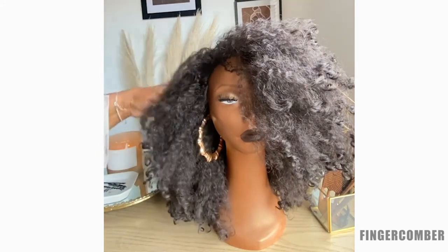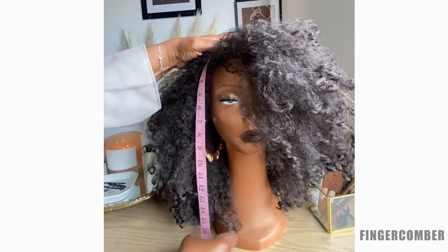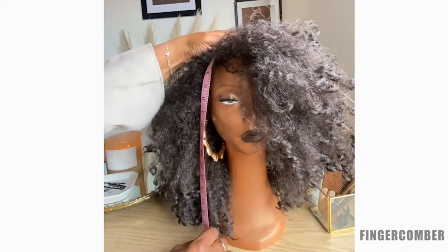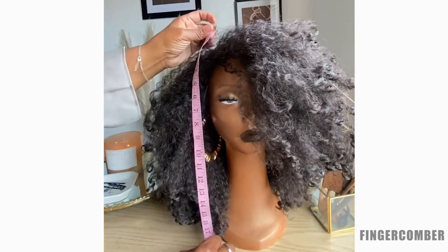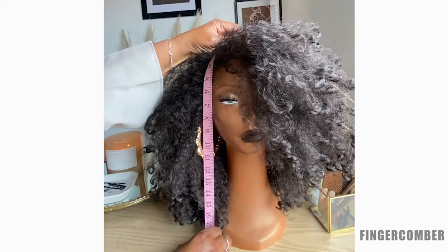People want to know, is it 22 inches? Where does it fall? If you're looking from the top to your shoulders, you can sort of get an idea of where it's going to fall. If you are planning on ordering this wig and you want to see where it's going to fall on you, my suggestion would be to take a tape measure, put it at the top of your head, and look at about 17 to 18 inches down. That's where this unit would fall on you.